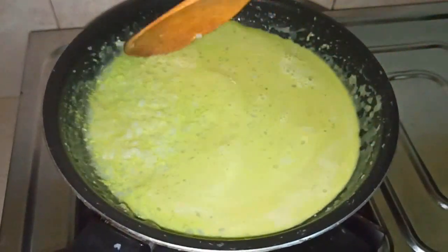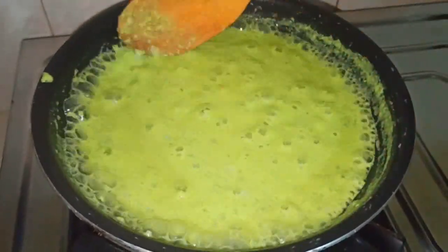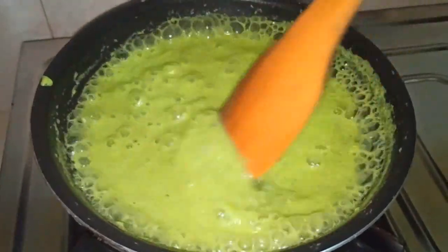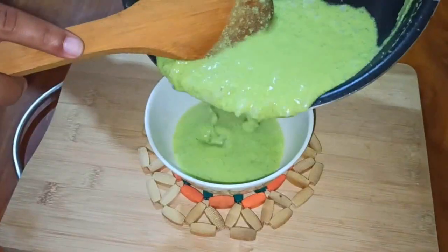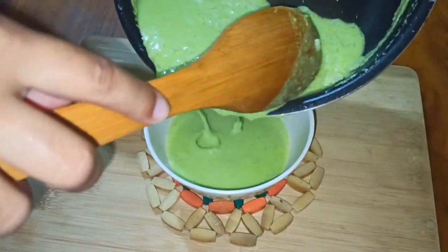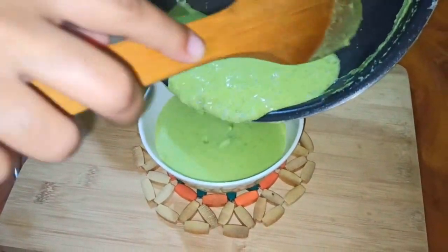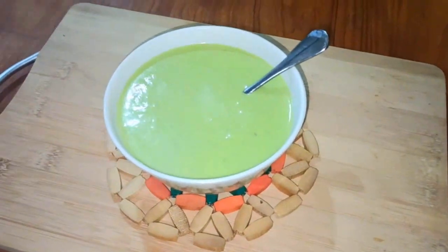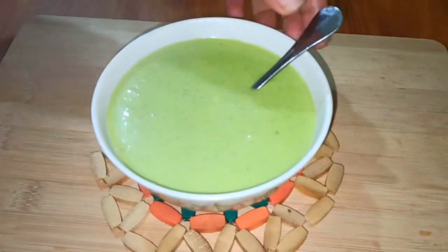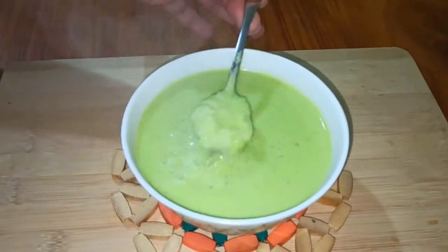Since we are learning about these things, we are learning how to get started. When we are learning about these, we are trying to eliminate some things. We are trying to take a lot of things to eat. This is the first step.